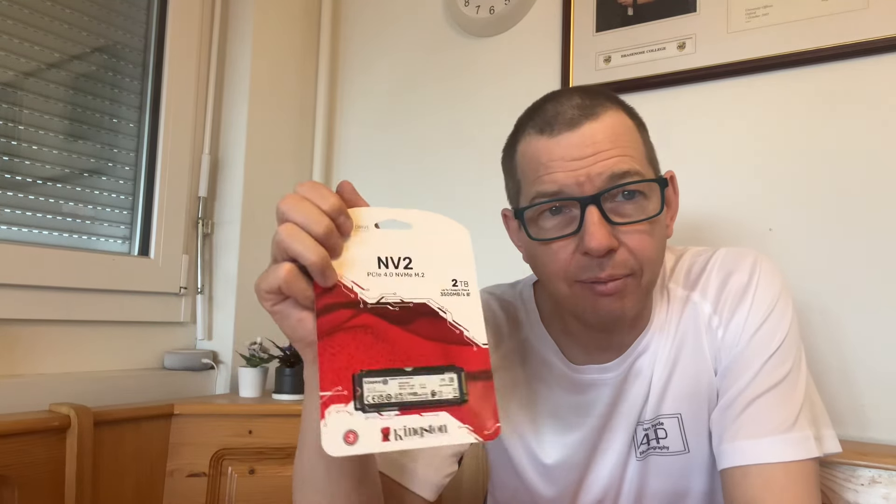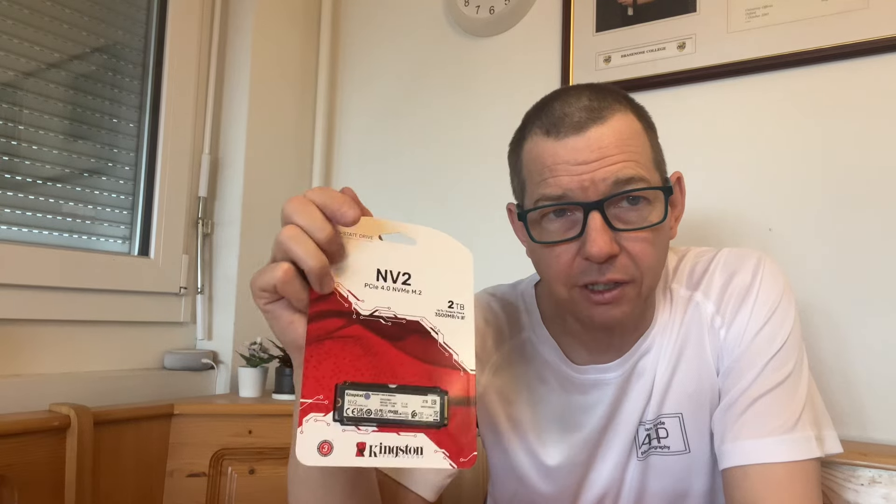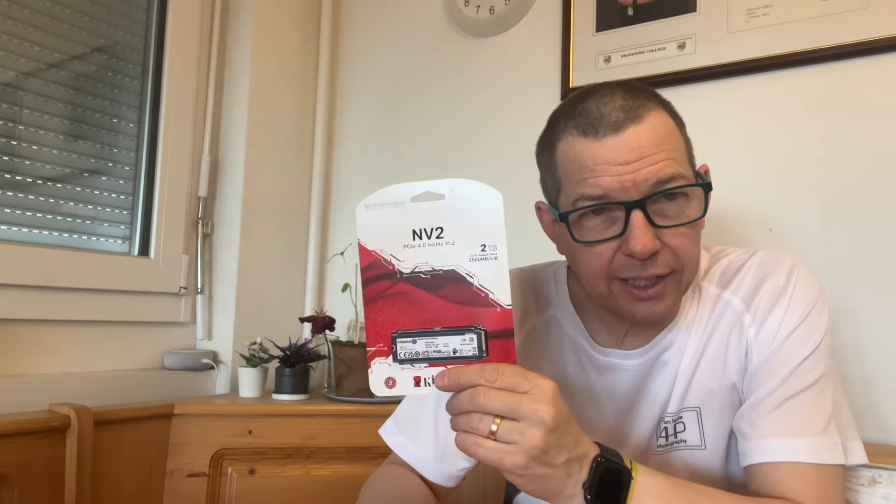Hello, my name is Adrian Hyde of Adrian Hyde Photography. Today in this video I'm going to open up this little beauty here — it is the Kingston MVME drive, it's a two terabyte version. At the moment it's the cheapest on the market, so let's open this up and install it into the Acasys 10-in-1 hub and see how easy it is.